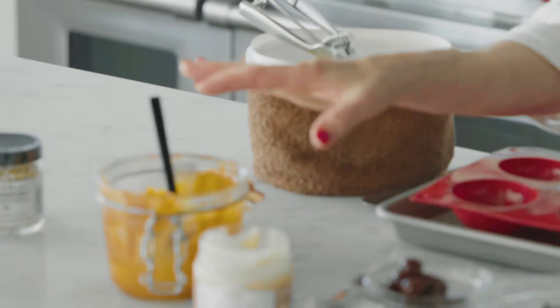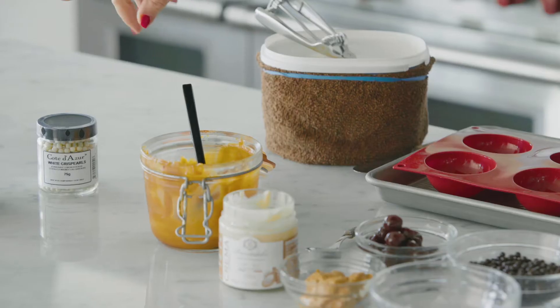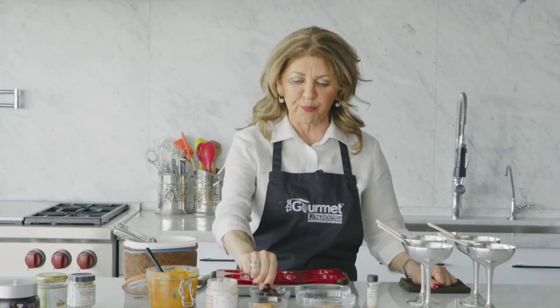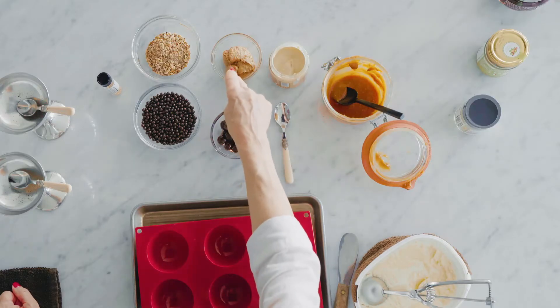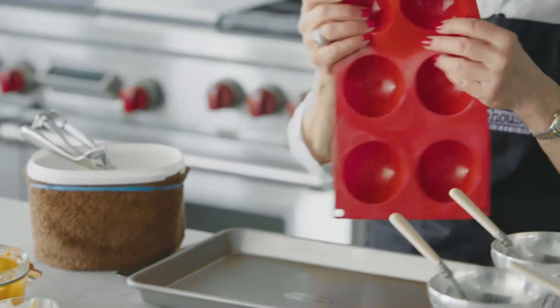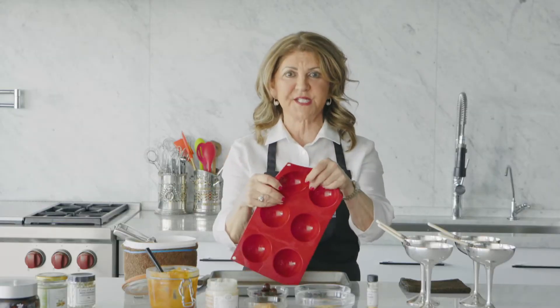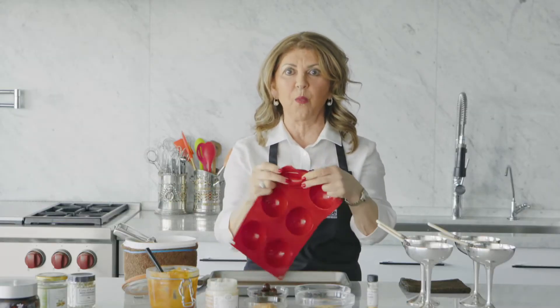I am using caramel sauce — I made my own, but if you don't want to make your own caramel sauce, you can easily buy it. We've got French brandy cherries, crunchy peanut butter, almond cream, and you can go on and on. Here we have round silicone molds, and the reason I'm using these is they'll just pop out when they're frozen.